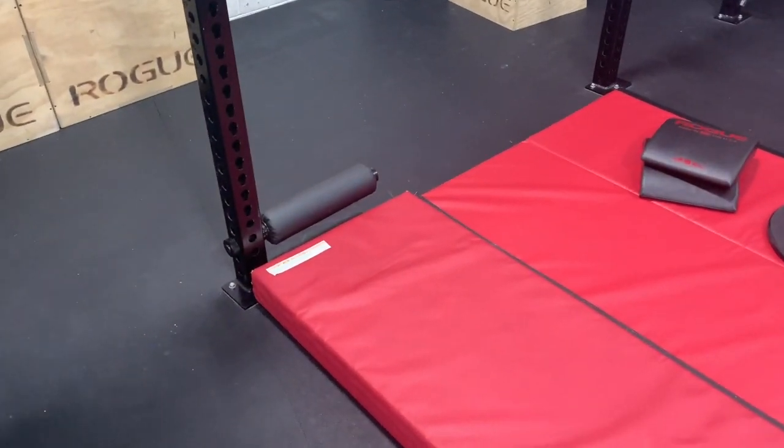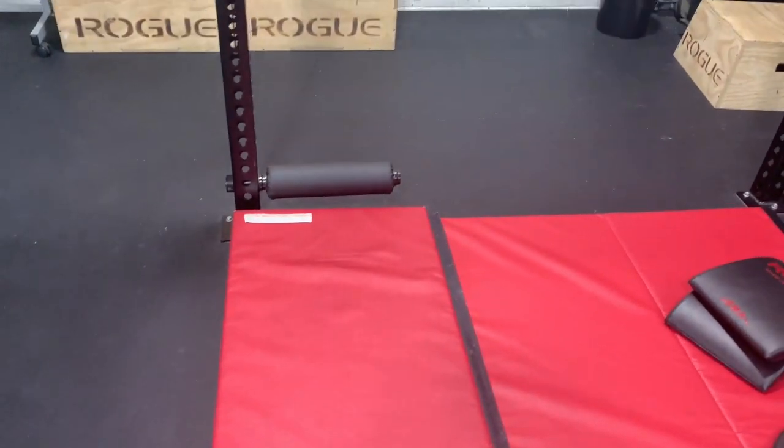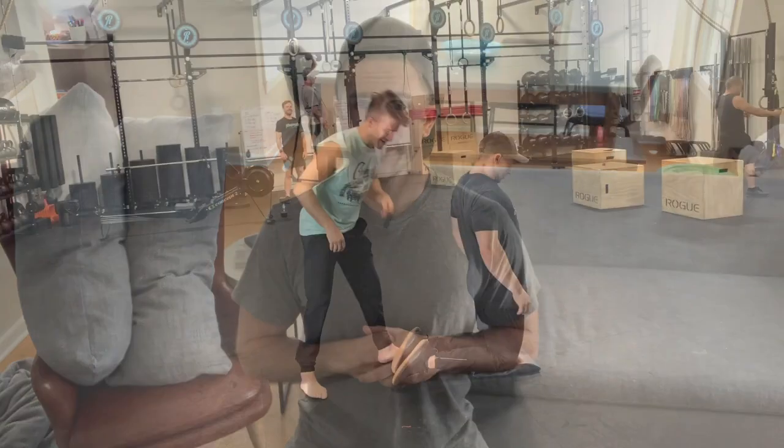This next option may be more realistic if you don't have $500 to spend on a Nordic curl bench. This is a Rogue split squat attachment — it screws into Rogue monster rigs or squat stands. I believe it cost me about $100, and it's the best option I've found to anchor my feet in securely for Nordic curls. I just put my knees on a gymnastics mat, an ab mat, or raise the attachment up and put my knees on a bench.